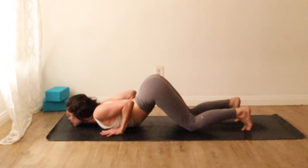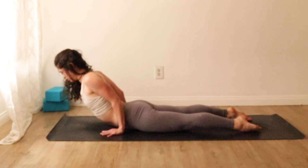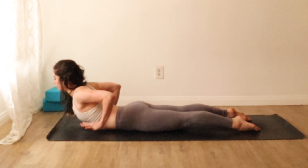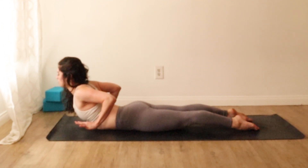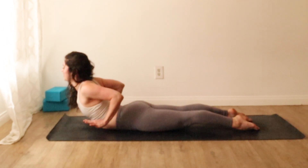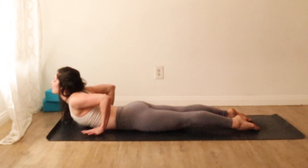Soften your hip creases and the fronts of your thighs. Untuck your toes, press down, ripple forward all the way to a baby cobra so the heart is buoyant. Shoulder blades squeeze together. Now imagine that there's a string connected to the base of your heart that's being pulled forward and lifted slightly higher. Inhale, and exhale, lower down.